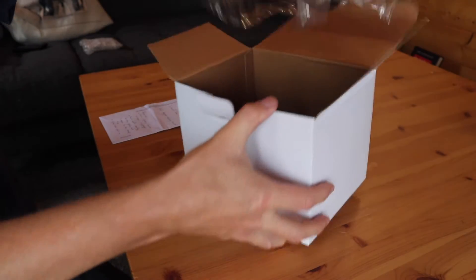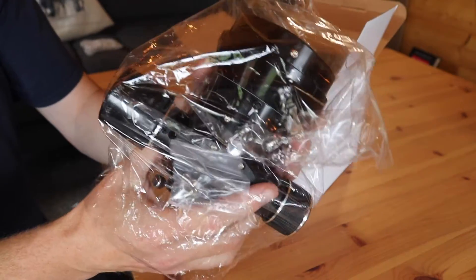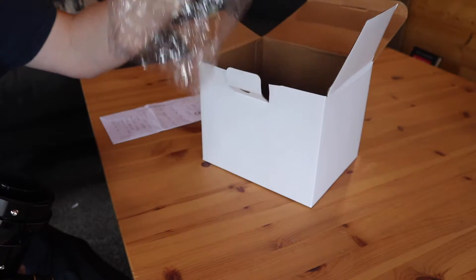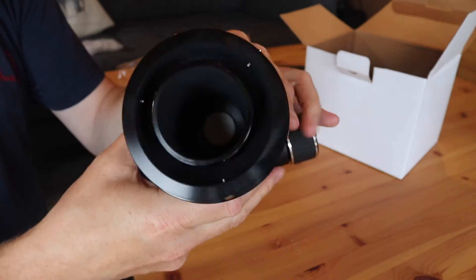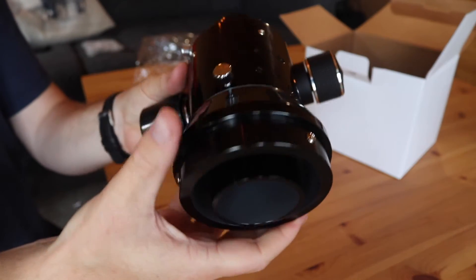It comes as one piece, so let's just take it out with the protective bag. There are some screws attached to the bag — not sure what they are for yet, or whether we will actually need them. But here's the Crayford dual speed 2 inch focuser.